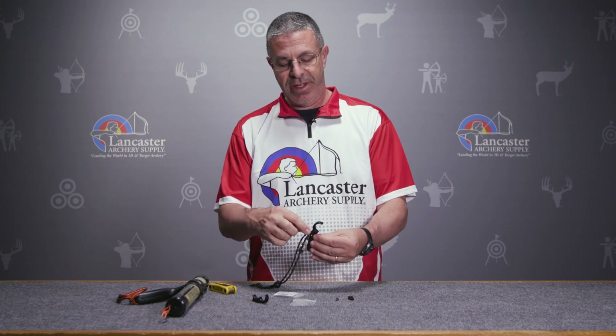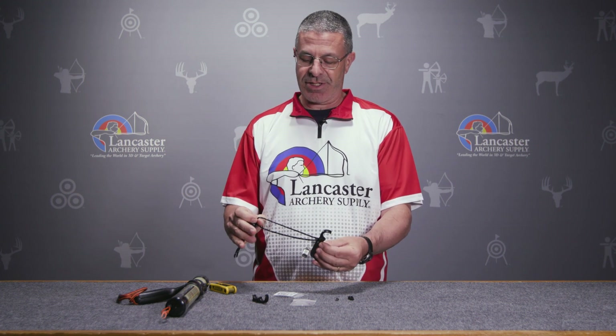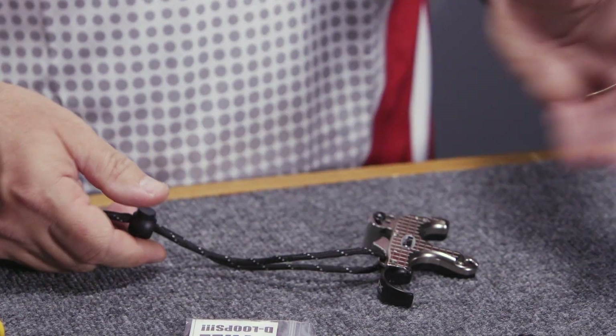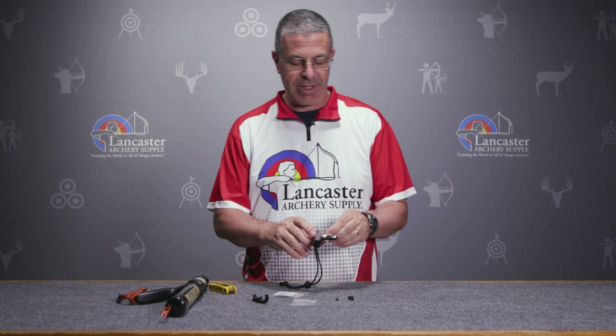Got the lanyard system TruBall has been building into some of their handle releases now — a connection right there, just a simple lanyard with a spring clip. You can adjust it wherever you want or take it off however you like to use this type of release.